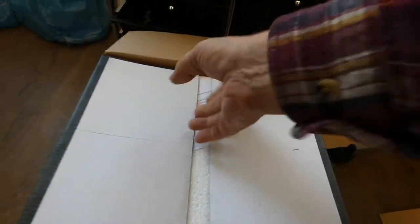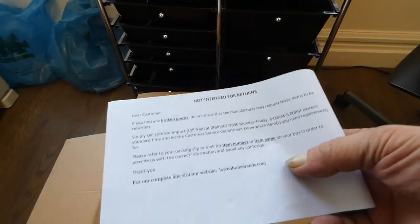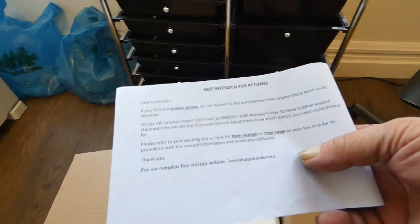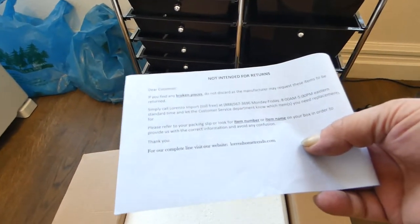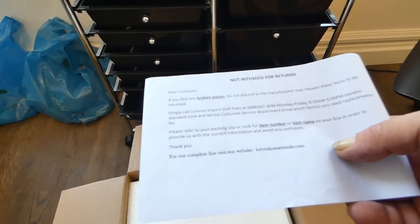Not intended for returns — if you find a broken piece, do not discard, as the manufacturer may request these items to be returned. Simply call Lorenzo Import toll-free — blah blah blah. Anyway...